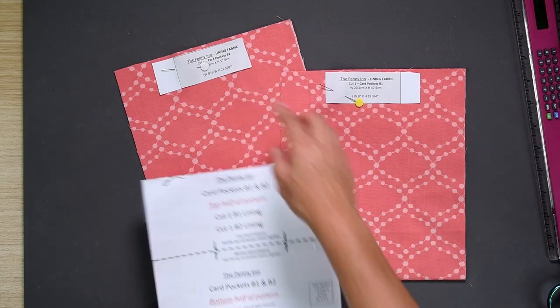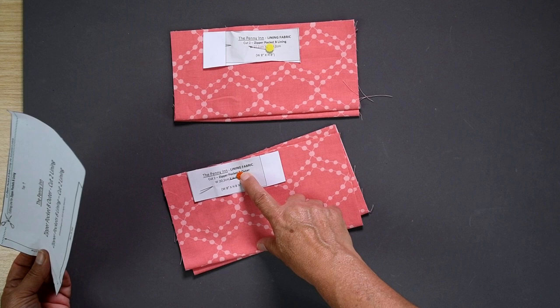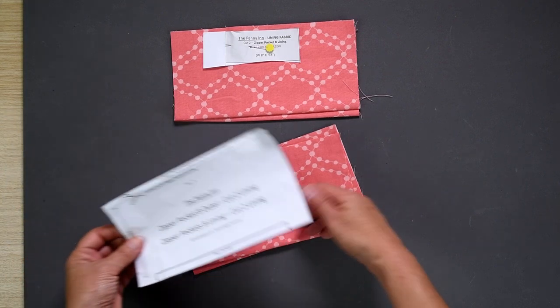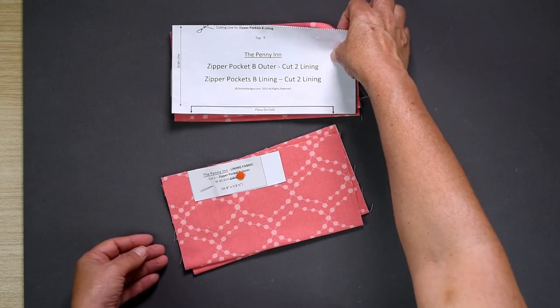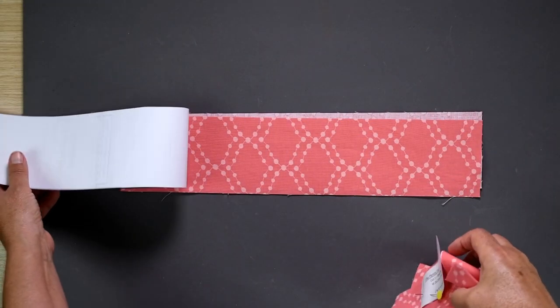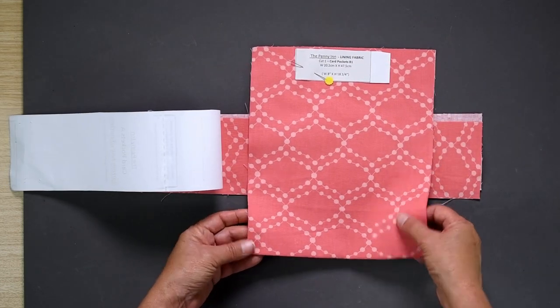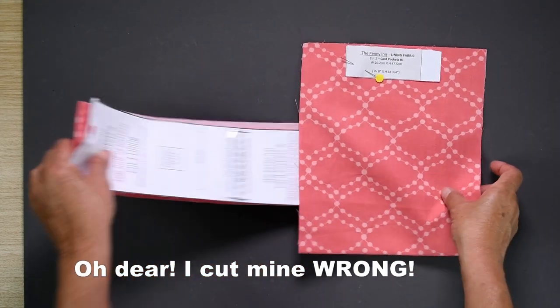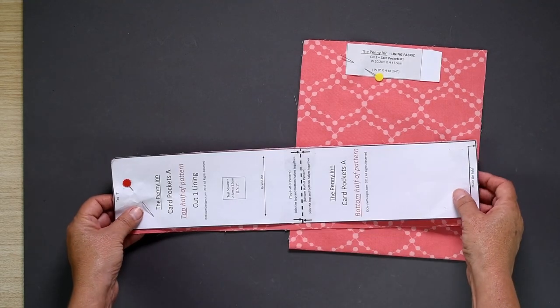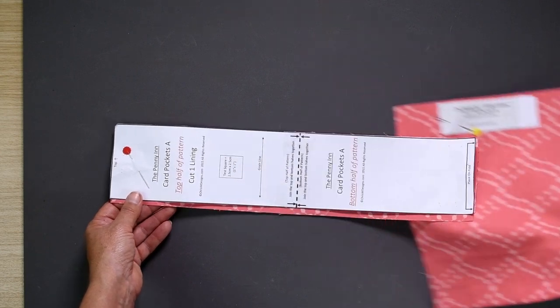I actually like to pin the cutting labels to these pieces to avoid confusion later on. It's also the same situation for the zipper pockets B outer and lining — make sure you cut the outer using the full pattern piece and the lining is cut on the dotted line. Also take note of the grain line on the card pockets A piece; this piece is placed crosswise on the fabric, which matters most if you are using a directional fabric, so that you end up with the fabric design running the same direction as the rest of your lining pieces. I wasn't paying attention — whoopsie! — and I cut it the other way.